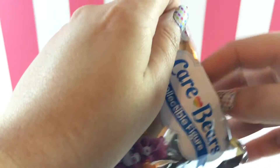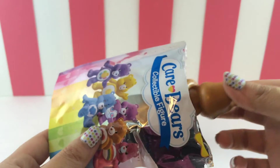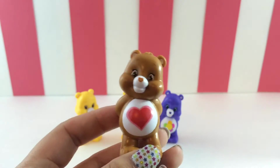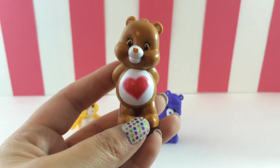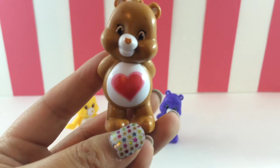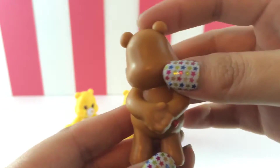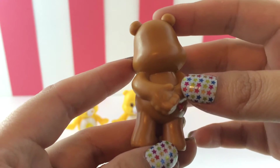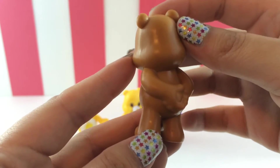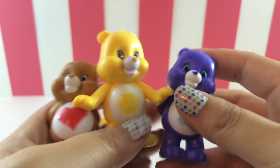And the last one — oh, I really want Tender Heart Bear. Oh my gosh! Yay, this is the one I wanted — Tender Heart Bear! He's so cute with his little heart. Look at him. This is the one I wanted and this is the one I got. What are the chances? There's like a one in eight chance I was going to get this. I love it.